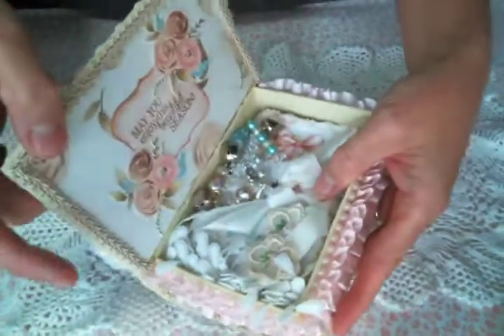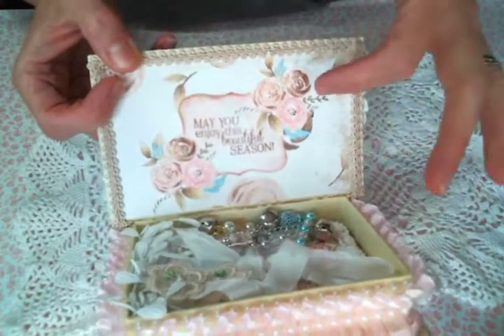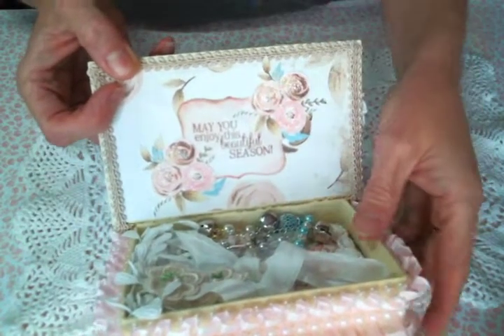So here is the inside. All of this is from the digital kit - all the papers, except that's my own stamp that I used.